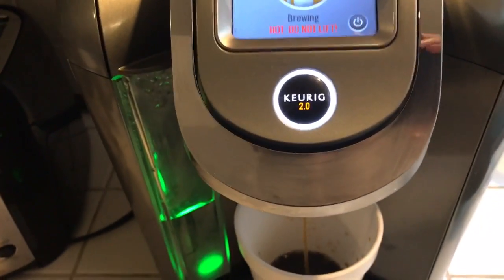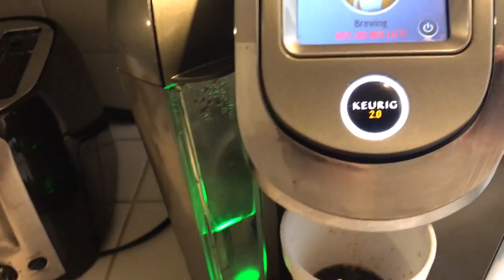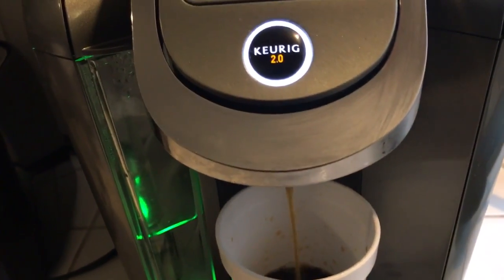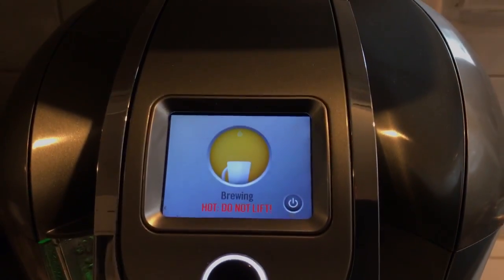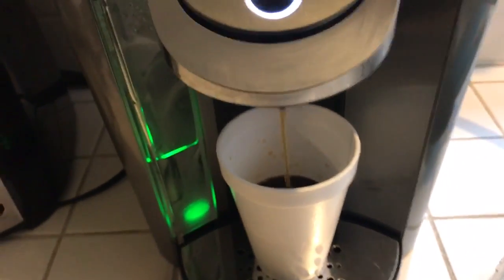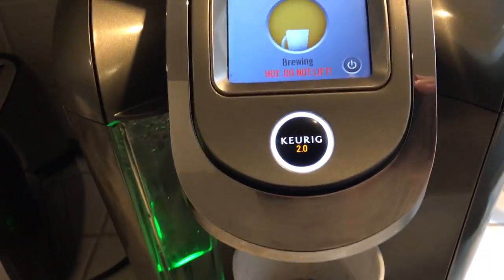I don't know why, but she needs a cleaning where it dispenses the coffee and the water — so that'll be next. But other than that, like I said, it works like a champ, no problems whatsoever.